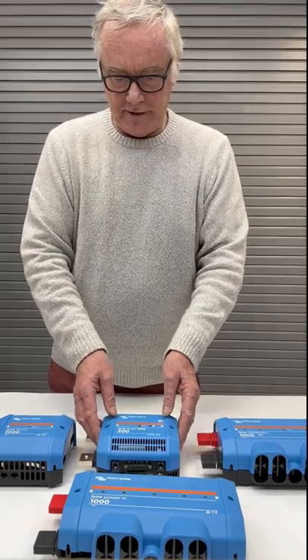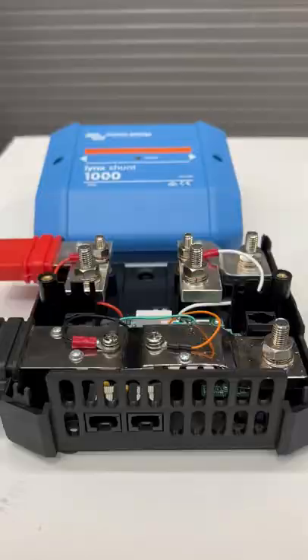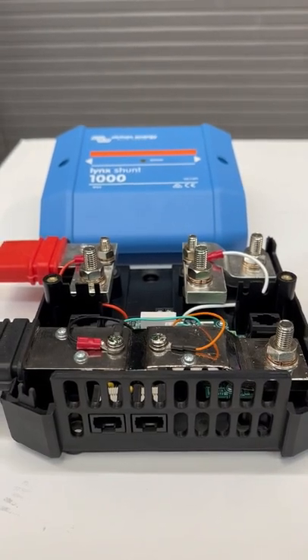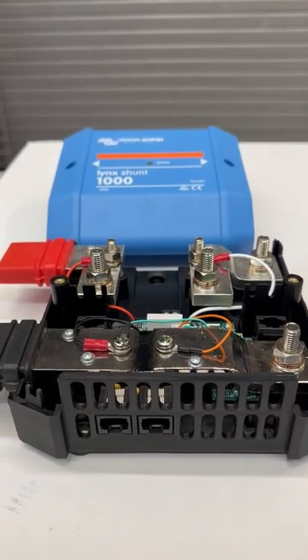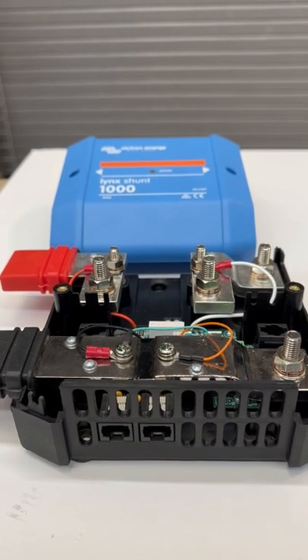This is the Lynx Smart BMS, which is three components in one. It's a battery management system, it's a contactor — meaning an on-off switch — and it's the shunt for a battery monitor.